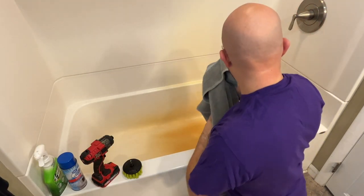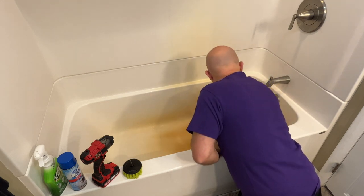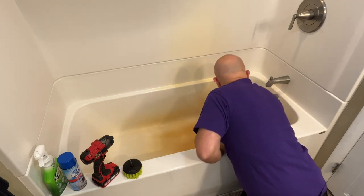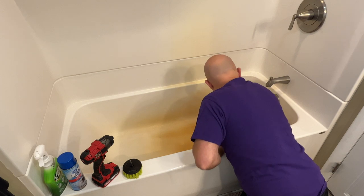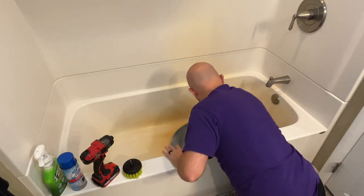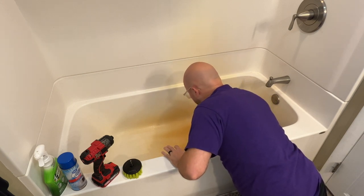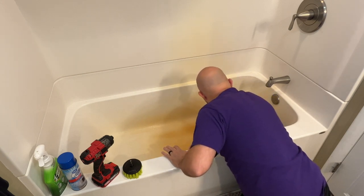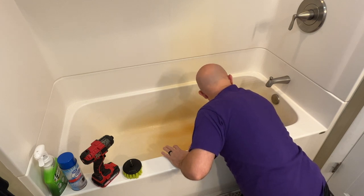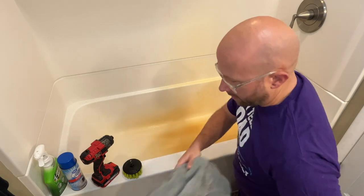First thing I do is try to get it as dry as possible so the chemicals will stay on there and won't be too watered down. It's gonna be wet, but I like to dry it out a little bit. My tub has a texture on the bottom so I've got to make sure I get into all of that.